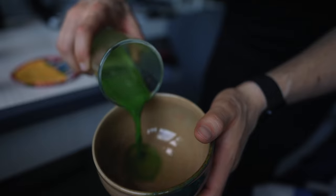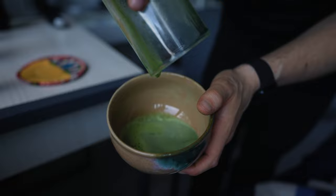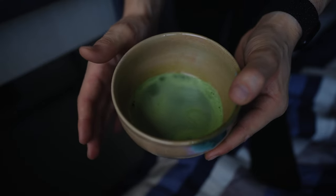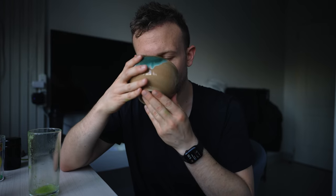We'll pour it in and get the foam in too. Again, we have a nice thin layer of foam on top. Not perfect, but good enough. Since I was fiddling with the camera, the crema actually evened out even more. Simple, well incorporated. What I really like about these frothers is they do a pretty good job of breaking up any clumps of matcha so you get a smoother infusion.